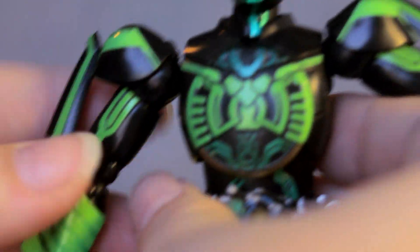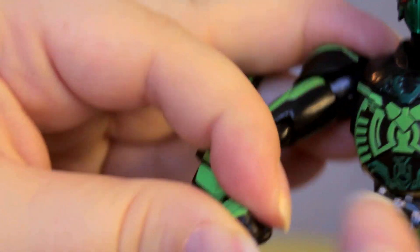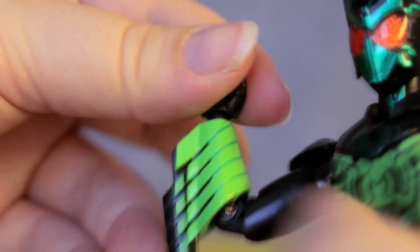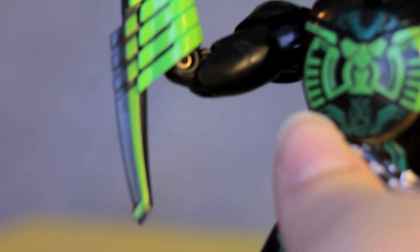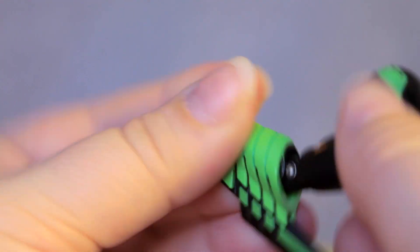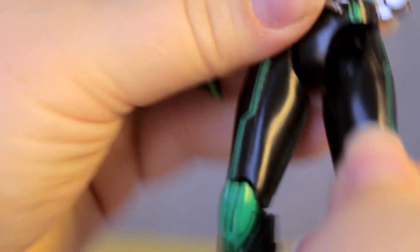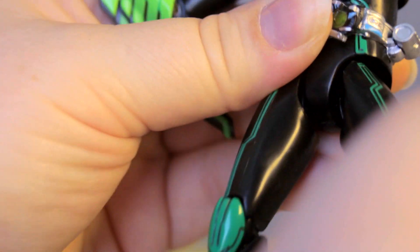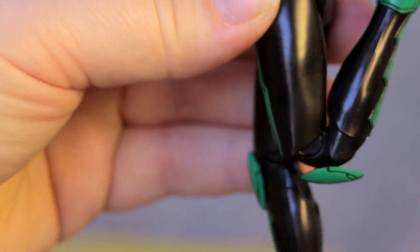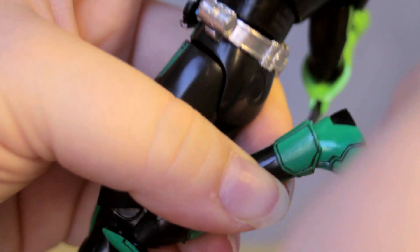Now let's take a look at the mobility. We've done the head, so let's start with the shoulders. We can see the usual rotation. We've got a nice joint in the elbows and all of our usual wrist mobility. Good elbow joints — a little bit hampered when he's got these blades in, but those blades can be switched out. Very nice wrist mobility. Switching over to his hips: fairly mobile, nothing really hampering them. No armor to cause him grief. Double joints in the knees, of course, and very fine ankle joints with an additional toe joint.